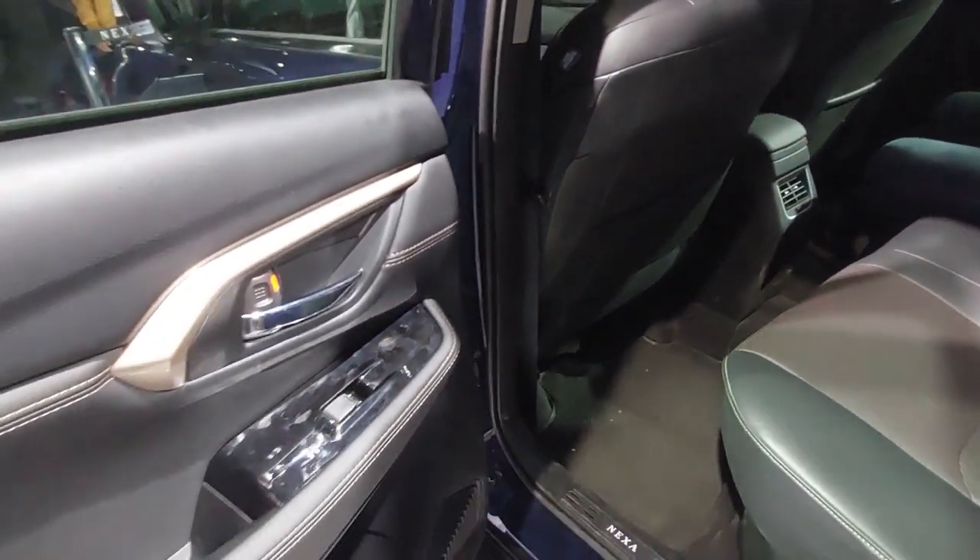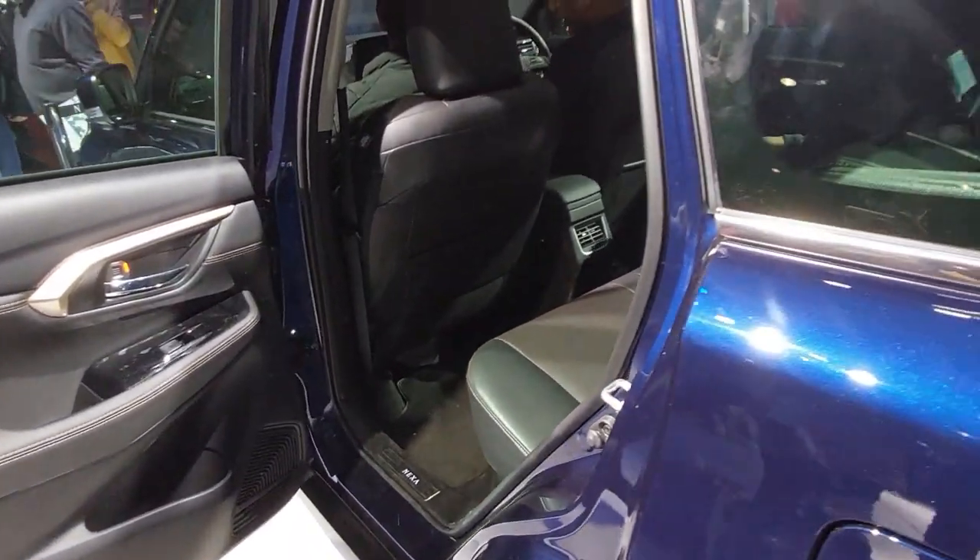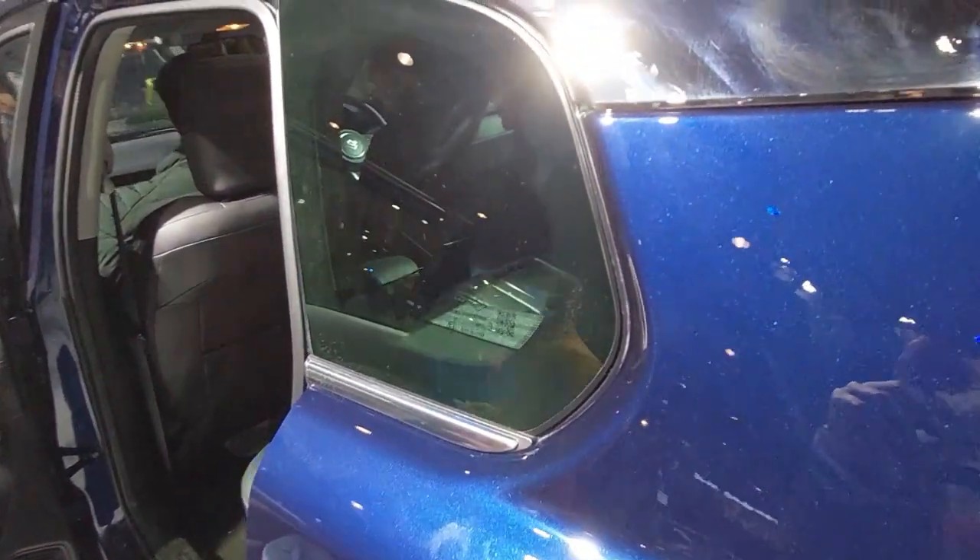The leather seats are well made, and the door panels are also finished in leather. There are soft touch materials throughout the interior.